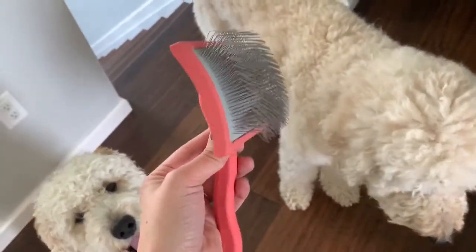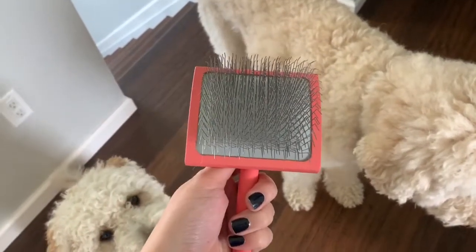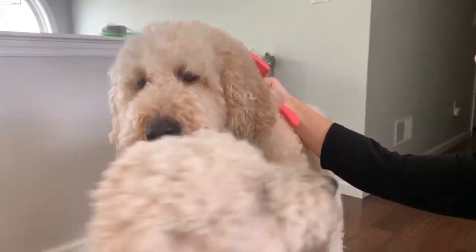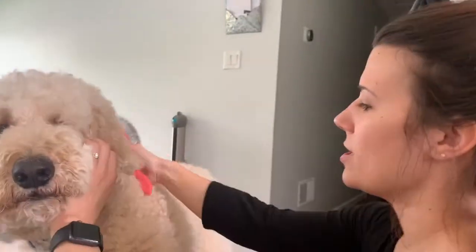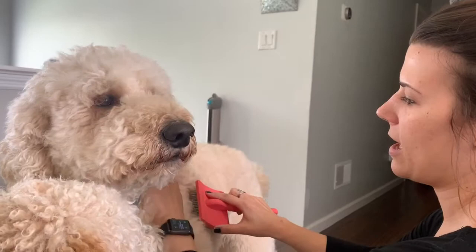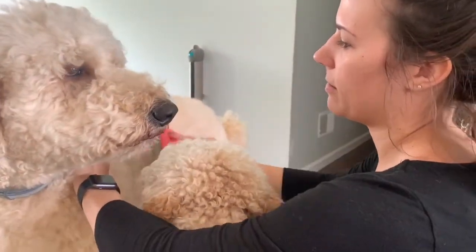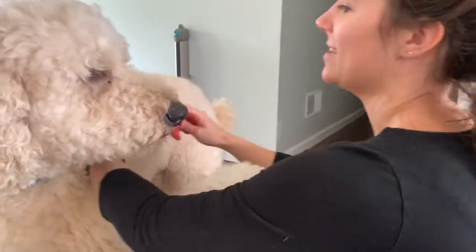I just got it on Amazon. It is pricey, but it does work wonders with detangling their hair. What you want to make sure is that when you brush their fur, you hold the brush a little bit away — and then you're able to get all the way down to their skin to get through and get all the tangles out.